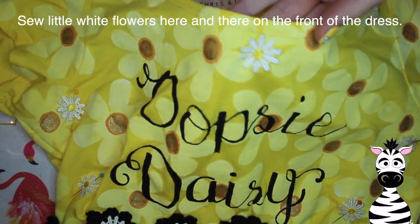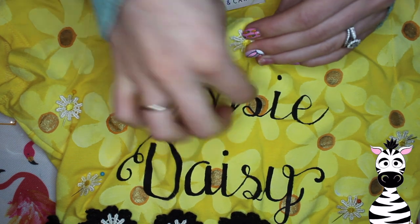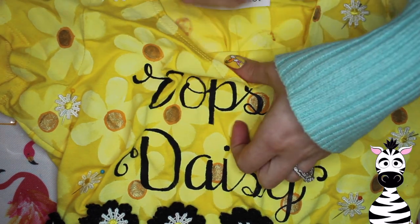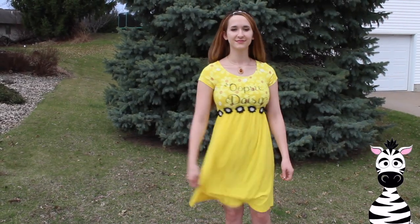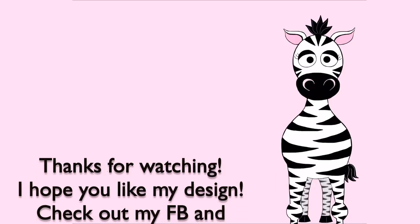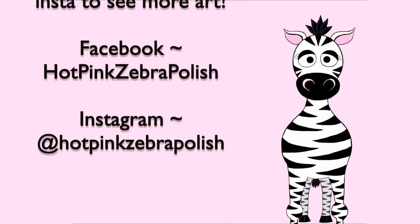After I had those sewed on, I had more little white flowers and decided to sew them here and there around the front of the dress — about seven of them scattered around the top. I also made myself a headband to go with it and made one for my daughter, who will not wear it, but such is life. I hope you guys like this — check out my Facebook and Instagram to see more of my art, and I will see you in my next video. Bye!